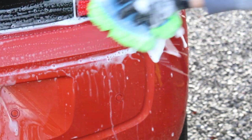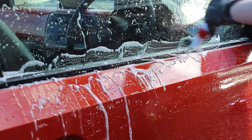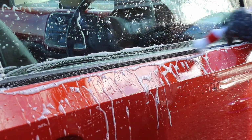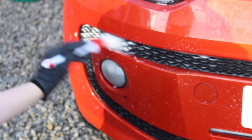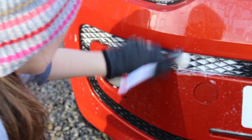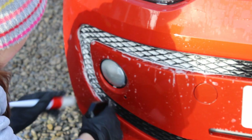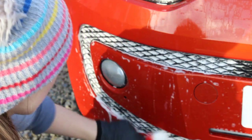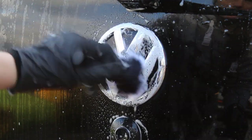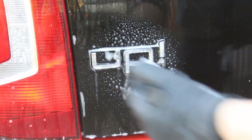I also took the opportunity to clean some of the trim — this car is incredibly prone to getting algae in the rubber seals and on the front grille. I used a firm Soft99 brush to scrub the rubber trim and the honeycomb grille at the front, topping it up with the one-in-four citrus pre-wash for a bit more foaminess to get rid of any algae. I then used a very soft GB Detailing brush on the badges to get any grime out of those areas.